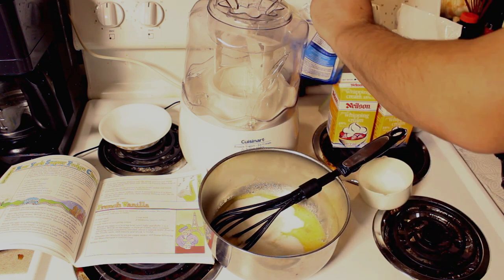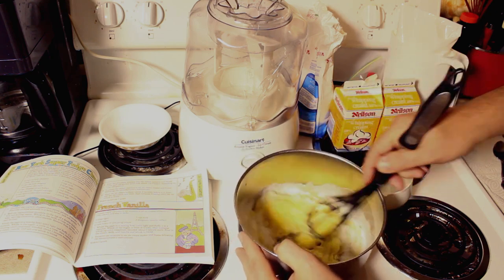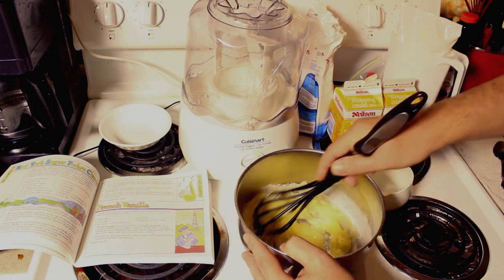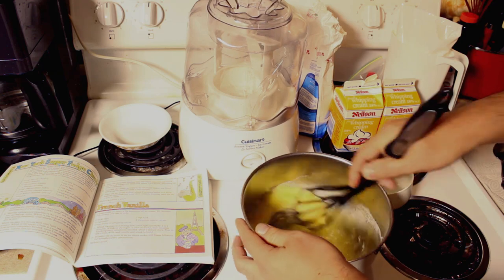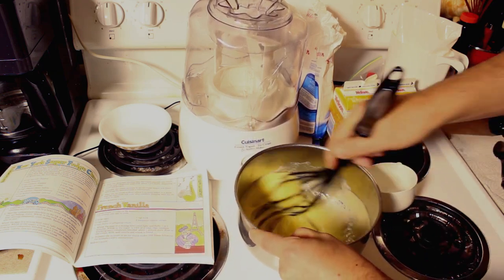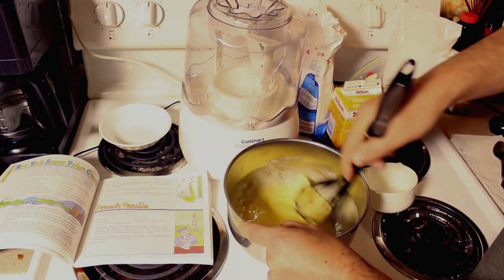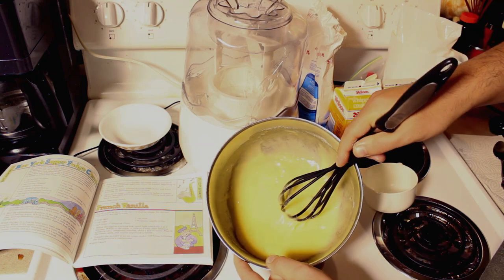And your two egg mix. Now we're just gonna give this a good mix and it's gonna come to a kind of eggy, sugary paste. And that's what we're looking for.